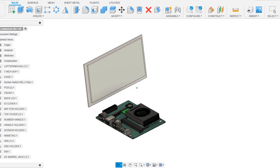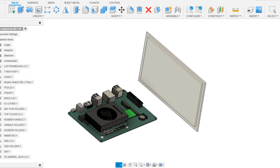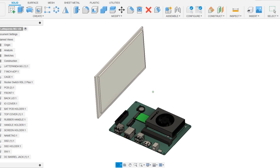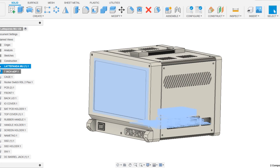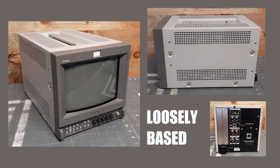This blend of classic design with new technology is an exciting combination for various applications, from retro gaming to video playback and more. The project design began with importing the step file for the screen and the Latte Panda into the design. The screen was positioned at the front side and the Latte Panda IO port side was positioned at the right side. We later made the design around the screen and Latte Panda setup, loosely based on the Sony PVM 9L II monitor.